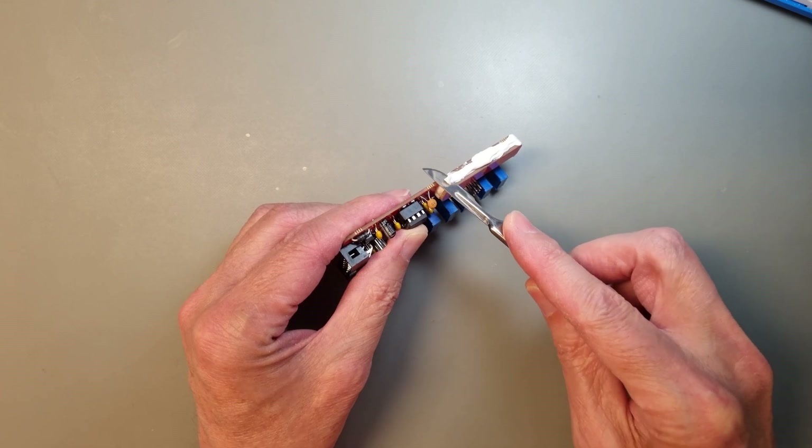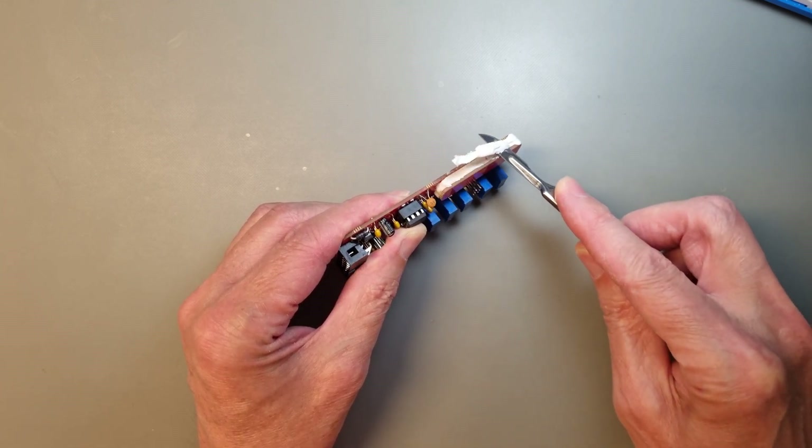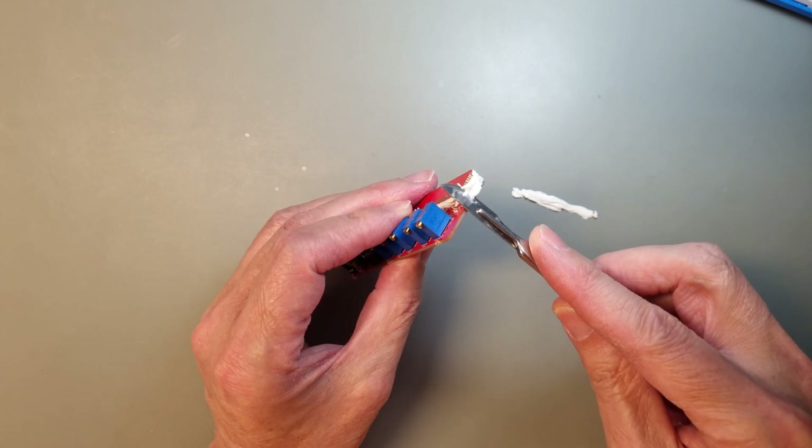After the glue has cured properly, we can trim the outer edge of the PCB from excess glue. Use a sharp knife for that.